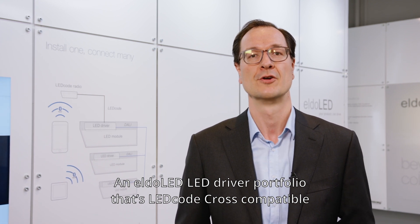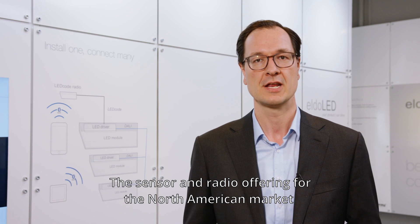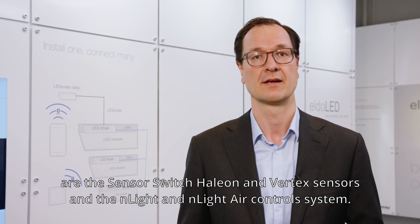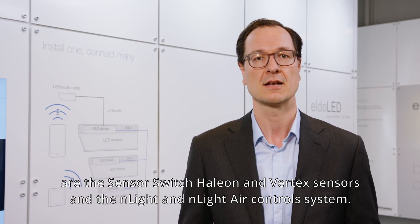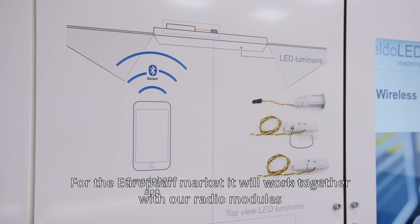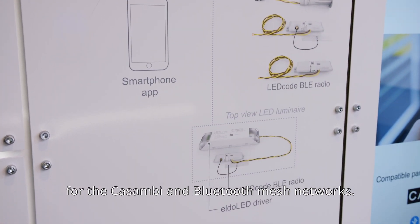To benefit from Ledcode Cross functionality, we offer an LED driver portfolio that is Ledcode Cross compatible. For the North American market, the sensor and radio offering includes Sensor Switch, Halion, and Vertex sensors, and the nLight and nLight Air control systems. For the European market, it works together with our radio modules for the Casambi and Bluetooth Mesh networks.